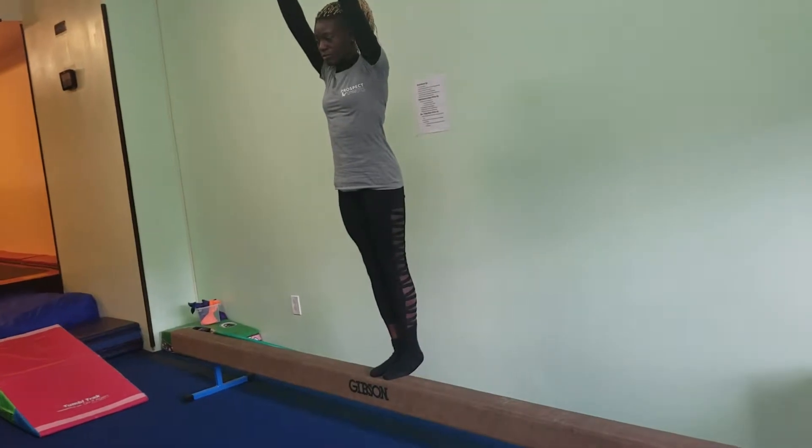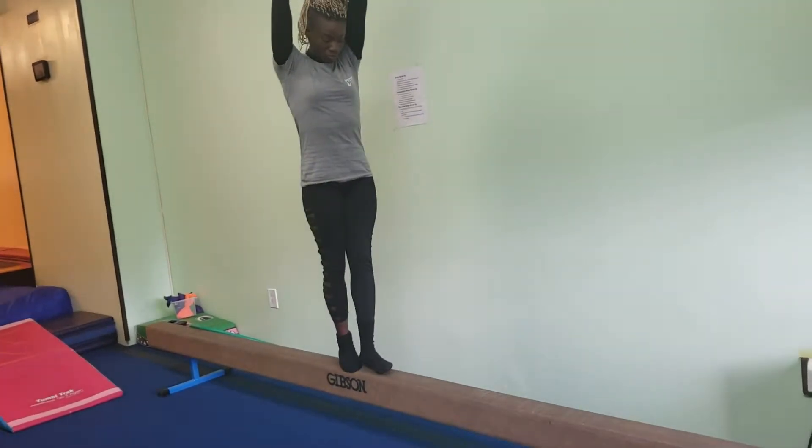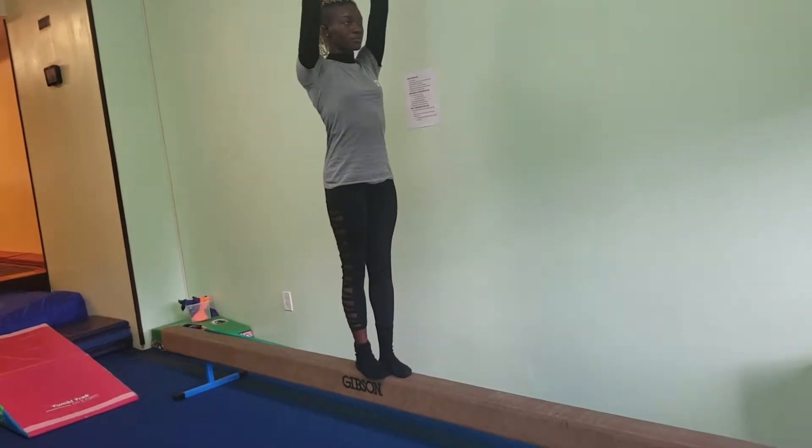Then they're going to do a 10 second straight body hold. Ideally they can turn their feet into puzzle pieces and stretch up nice and high and just hold for 10 seconds.